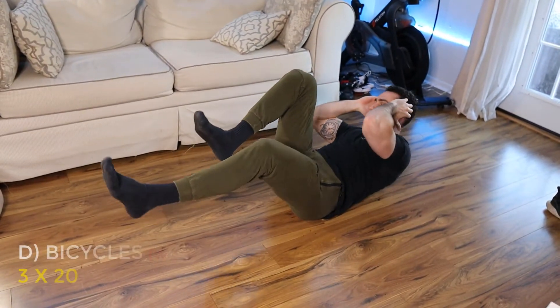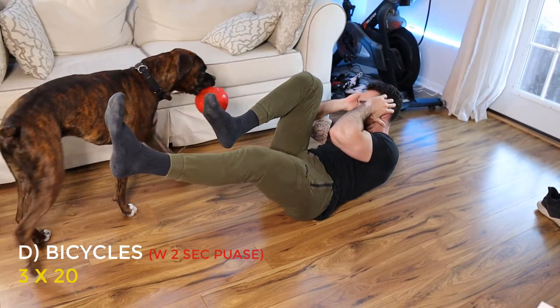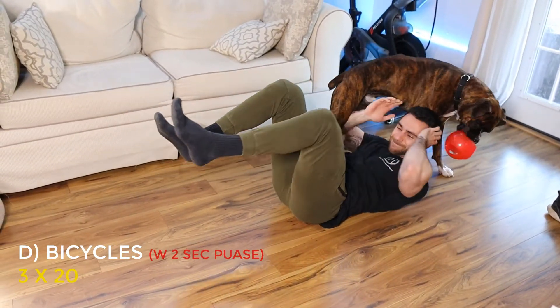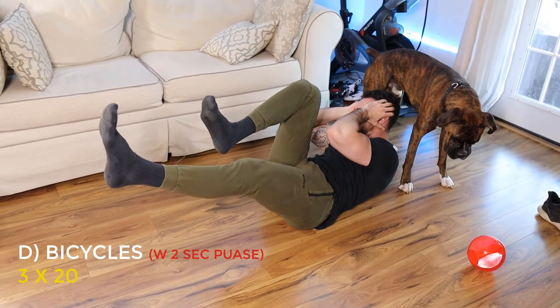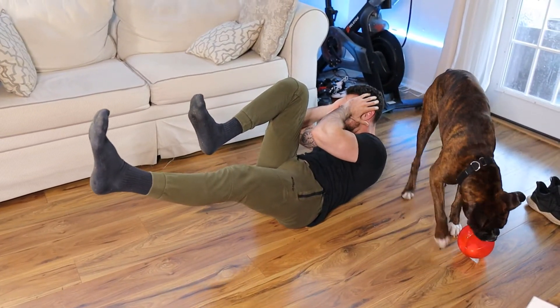Once you've done your four sets of leg raises, you'll move on to our next core exercise, which is bicycles. You're going to stay laying on your back, use a very slow and controlled tempo, and use a two-second pause for each twist. We're going to do three sets of 20 reps total — hitting each side 10 times — and you're going to pause for two seconds with each twist to make it even harder.